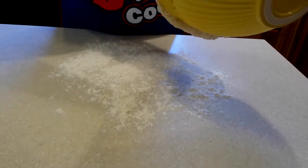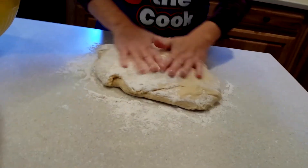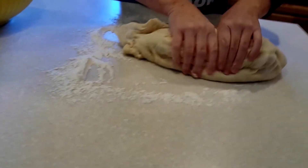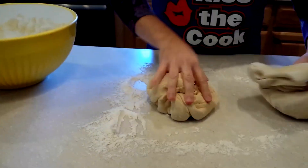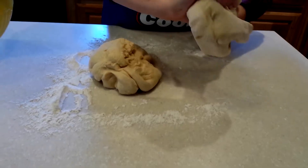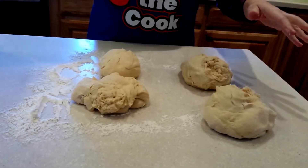Dump your dough out onto your floured countertop. Depending on how sticky it still is, you may want to knead in some more flour. Next, split the dough into four equal sections. An easy way to do this is with a pizza cutter — just cut through the dough. Try to make the sections as equal as possible so your rolls end up being the same size.